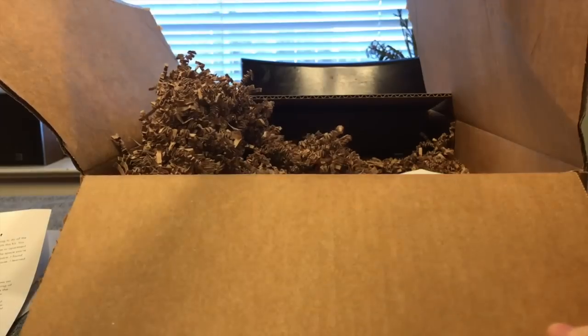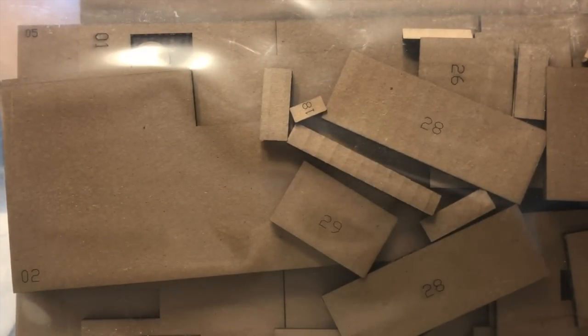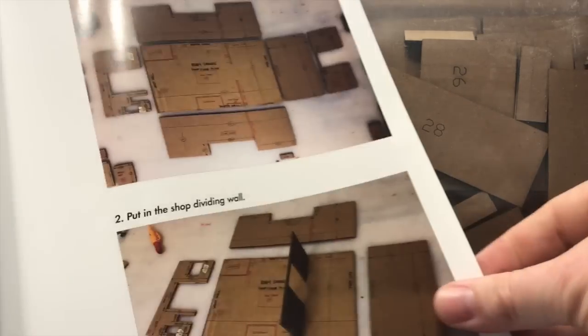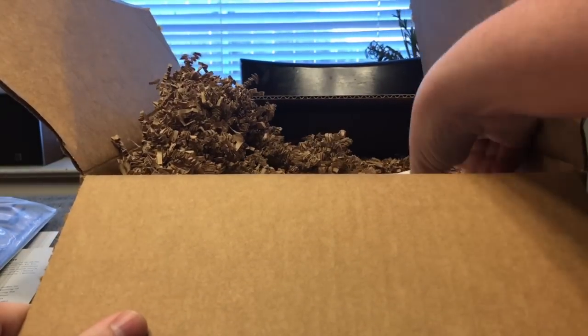Next thing on the list — it's the shop. So these instructions on building a shop is actually one of the projects in the box. That's really cool, super fun. I always see his workshop on video but I've never seen what it looks like in person, so I'd be really interested in that.